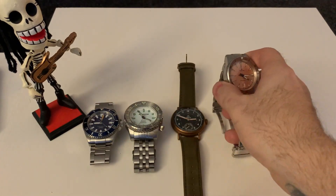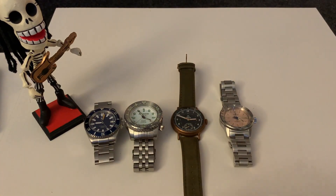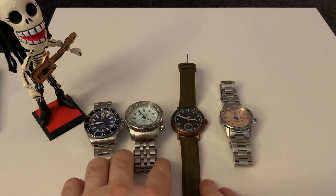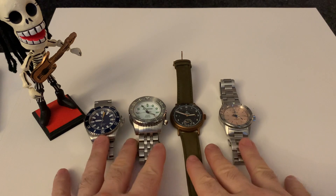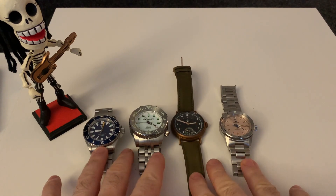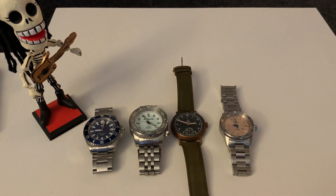So there you go. Out of interest, what would you guys pick? It's always quite interesting to know what you'd actually choose. If you had to buy one of these watches, which one would it be? I'll be really interested to see in the comments below. All the best and stay safe out there. See you at the next review. Bye.